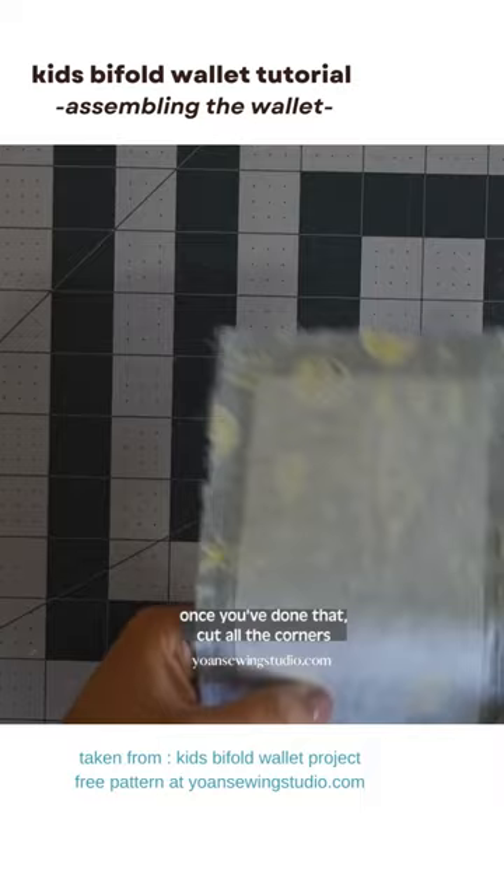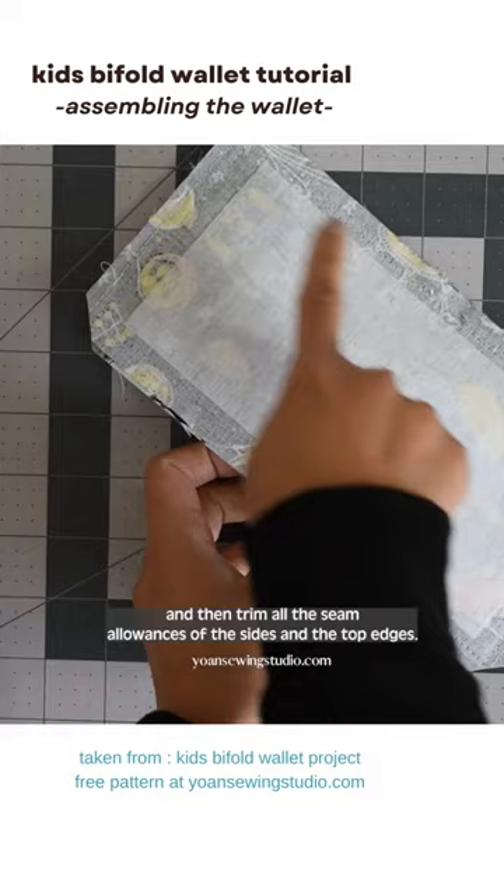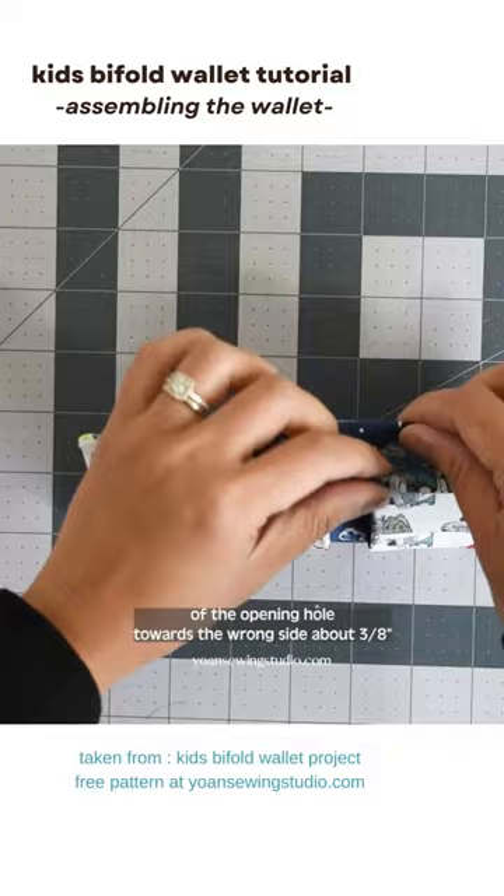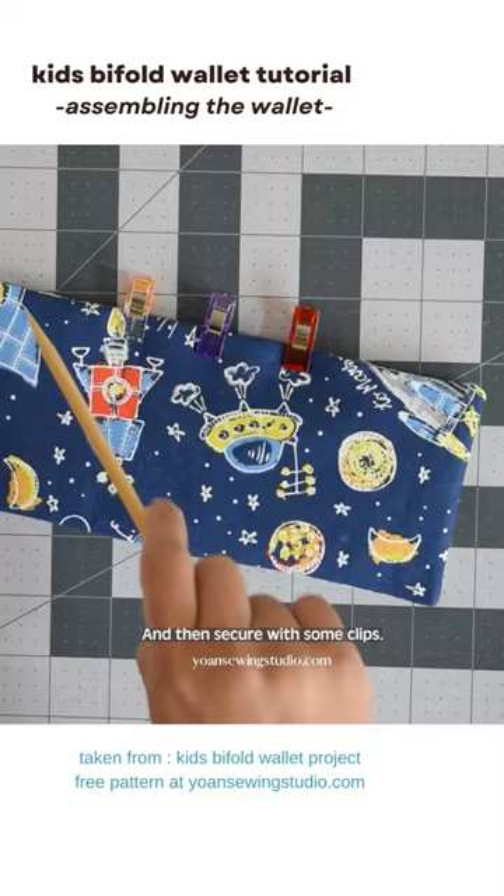Once you've finished sewing, cut all the corners and trim off the seam allowances on the sides and top edges. Turn the fabric inside out through the opening hole, poke the corners to make them nice and flat, then fold the raw edges of the opening hole towards the wrong side about 3/8 of an inch and secure with clips.